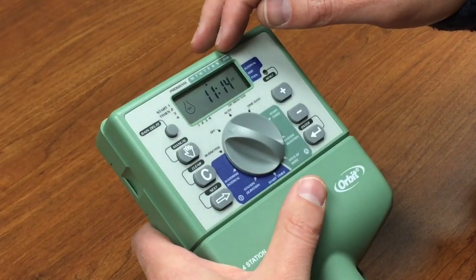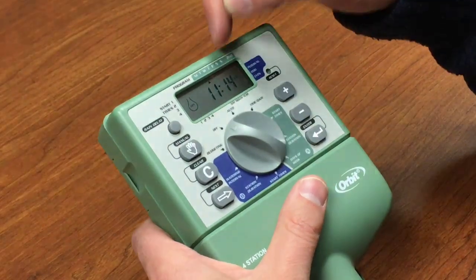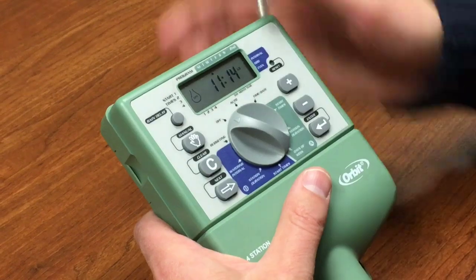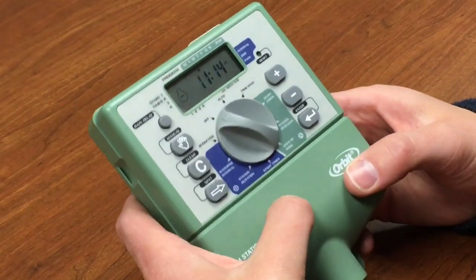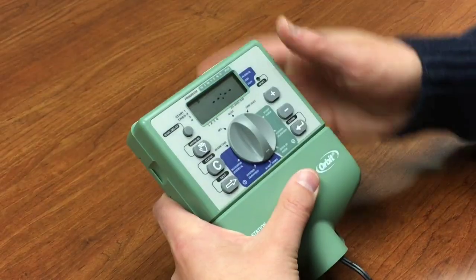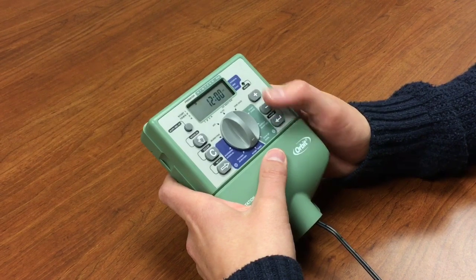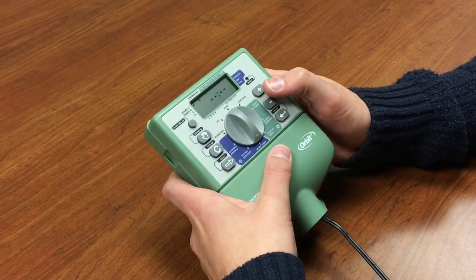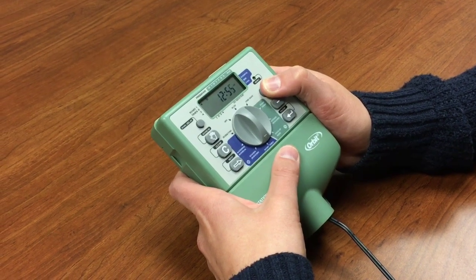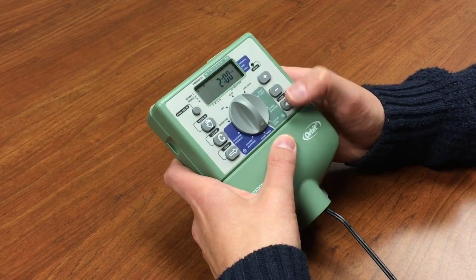Program A lets you choose specific days of the week, or water every other day, making it perfect for our drip zone. Let's start with the lawn zones and set up the start times. For the lawn we're going to have it start at 12 a.m., and then we'll give it a second start time at 2 a.m. That way it won't overlap with our drip zone, which we'll have start at 1 a.m.